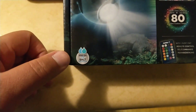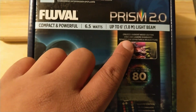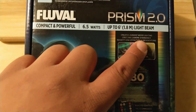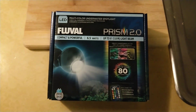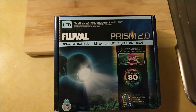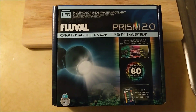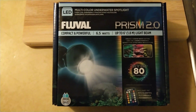It can be used for fresh water and salt water. It creates ambient mood lighting — there's a bunch of different languages on here. It caught my attention because of the price: it's about 25 bucks. Fluval — anybody in the hobby will know that's one of the premier brands in the hobby. They're not always the cheapest.